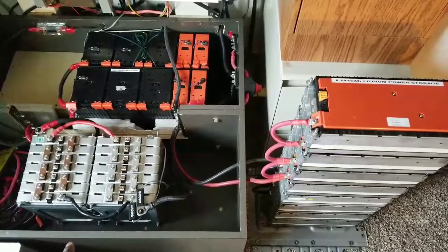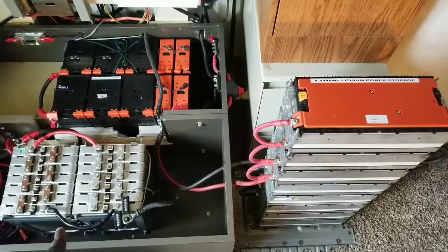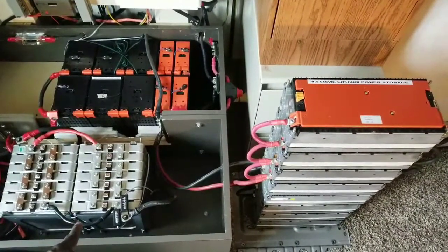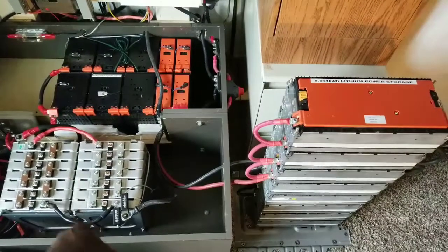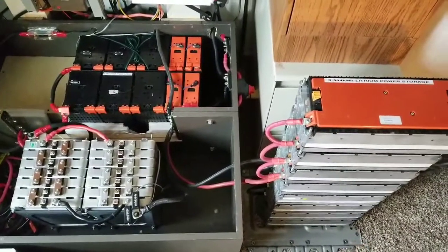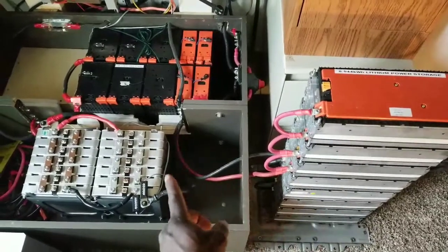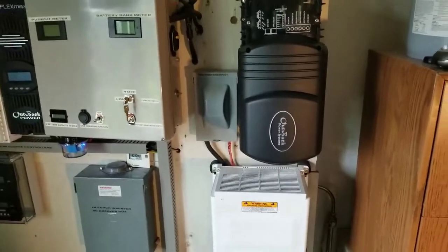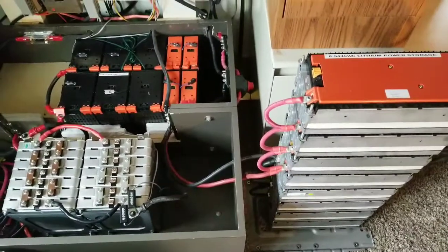I'm going to be testing the Nissan Leaf 7 kilowatt pack, and I need to add two more Nissan Leaf batteries to make it 16s so I can parallel it with the Ford Focus. The e-Golf is running a 24-volt system simultaneously with a 48-volt system running through the Outback power system.